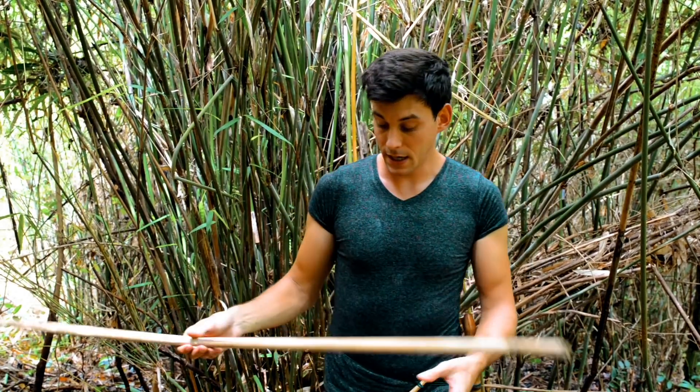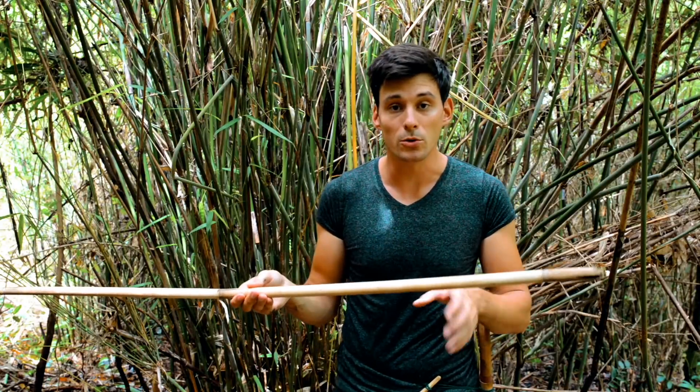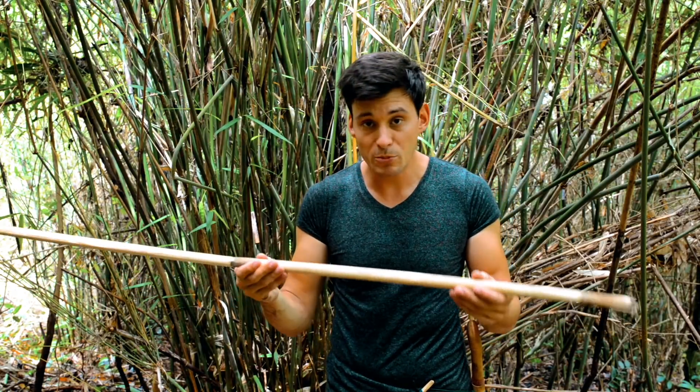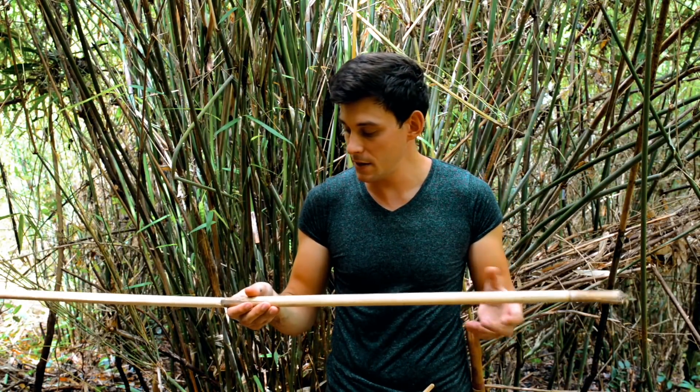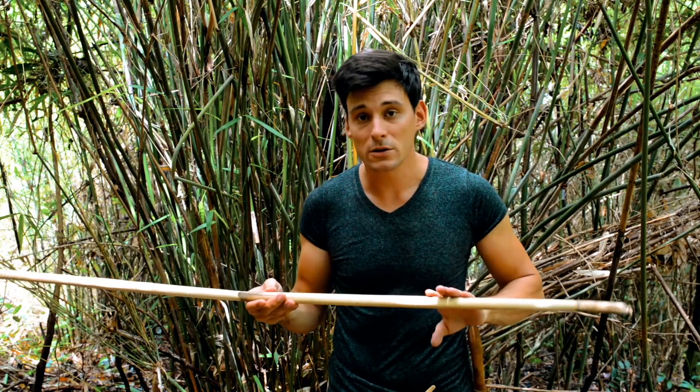Here is a dry piece that I cut a few weeks ago. It's been drying in the sun, it's about a month old — same species — but you can see it's now turned brown from green, and I'm getting really good sparks off this.